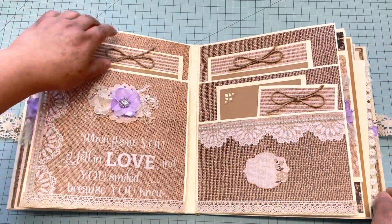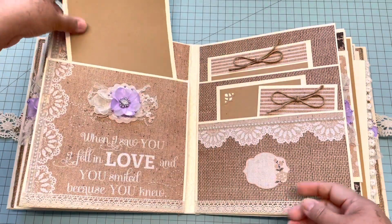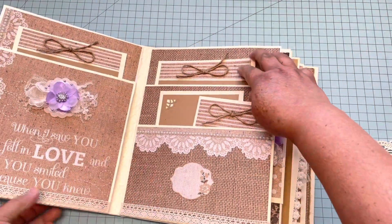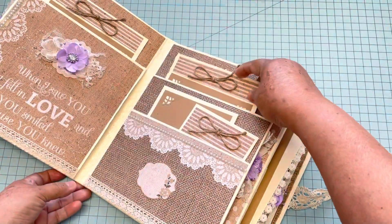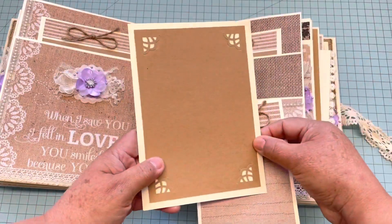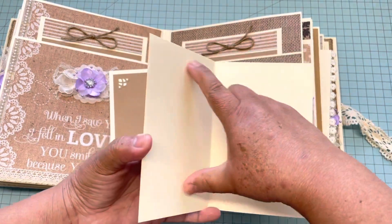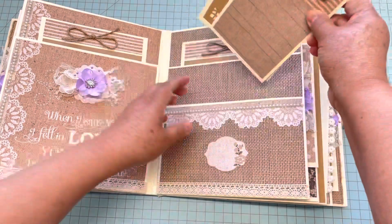It has five by seven mats — right here another five by seven — so perfect for wedding pictures because you can see the family better. Then right here it has a four by six mat and a smaller space that is maybe for journaling if they want to write something, or maybe for a small picture. I just left it like that.